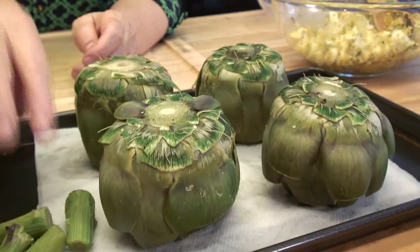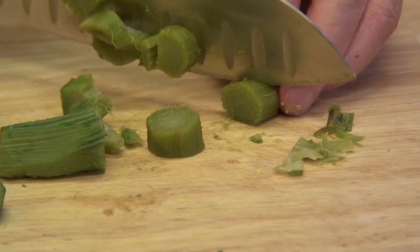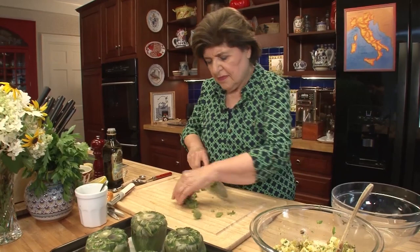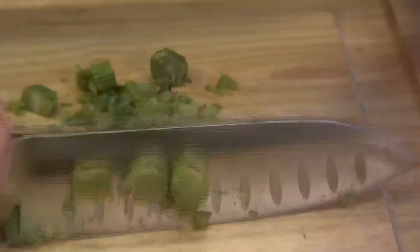Just waiting for them to cool down. Meanwhile, I have a great idea — you know the gambo, that stem? I'm going to put it right in the filling. So I'm just going to slice it up — it doesn't have to be anything special. You see how nice and tender that is? Why should we waste it? I'm going to put it right into that filling. You could also use this in a vinaigrette in a salad — that would be nice too. So there it goes into our mixture.